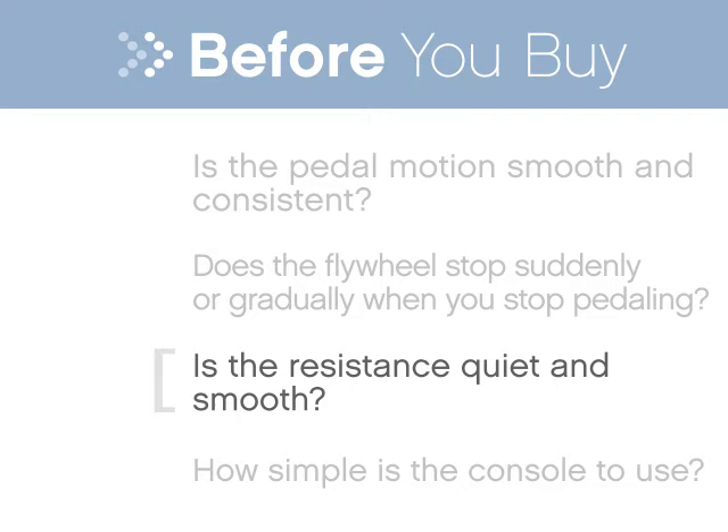Change the resistance on the unit — be sure changes are quiet and smooth. Try the console. Can you easily read the feedback and set your preferred workout?